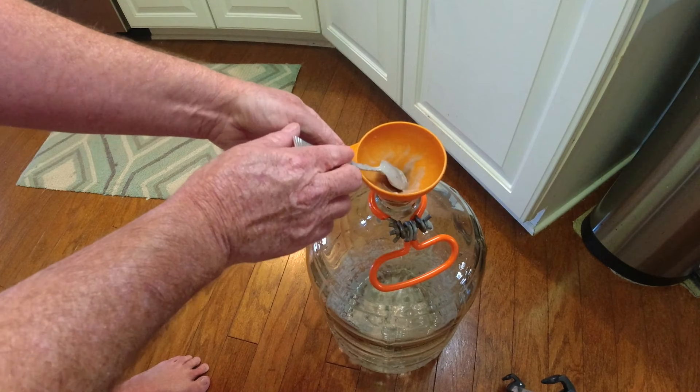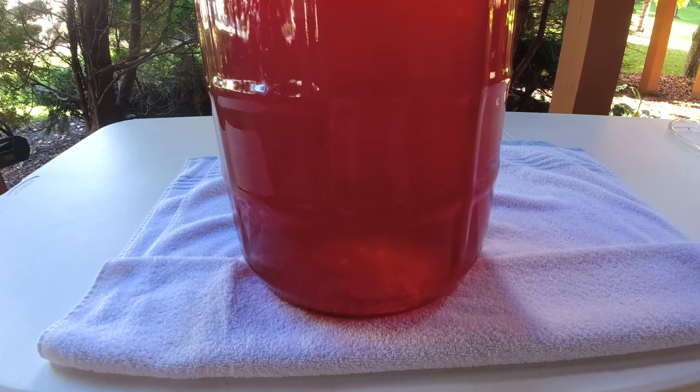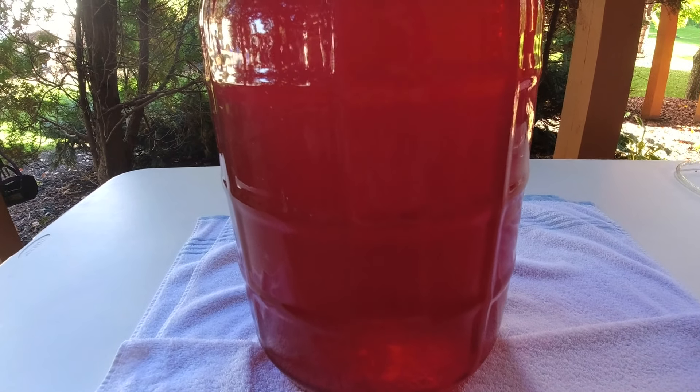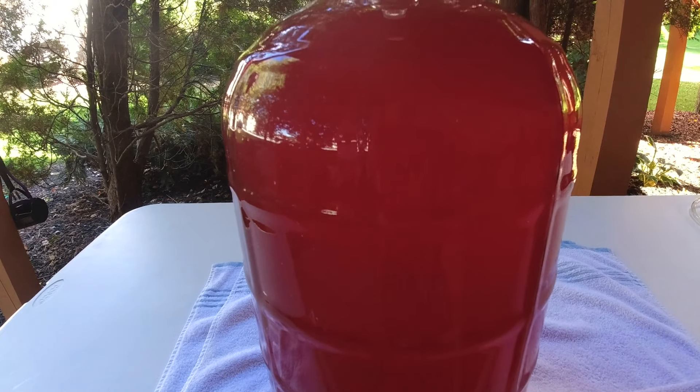Get as much as you can off there. In the next part of the process we're going to put the wine in here, which will mix this up even more, and I'll show you how we finish the process. You can see this wine is getting pretty clear — you know it's time to use the bentonite when you can almost see your hand through it. It's a beautiful color too.